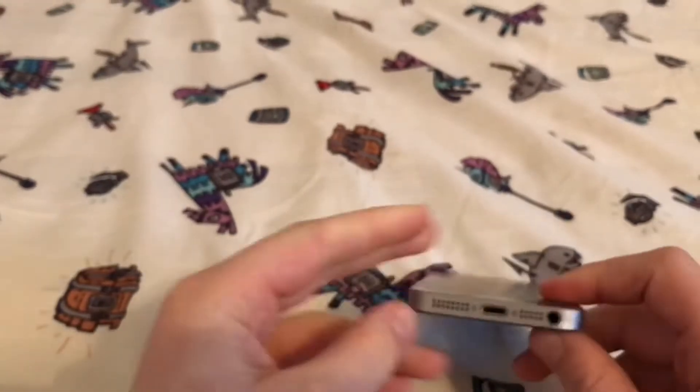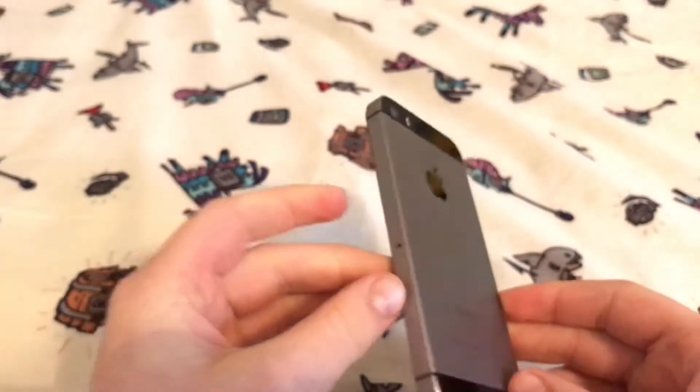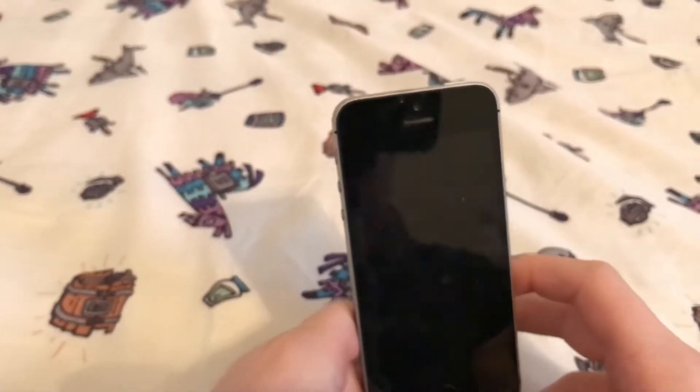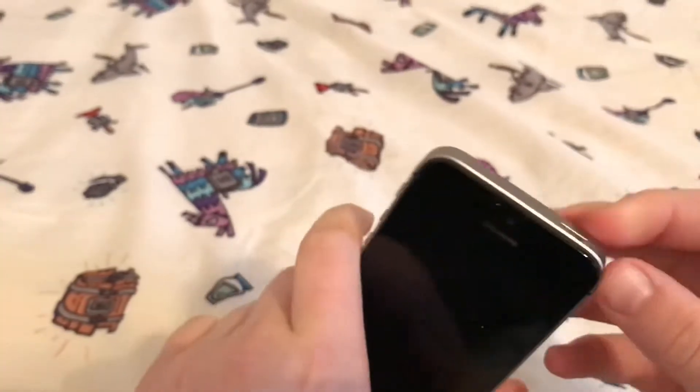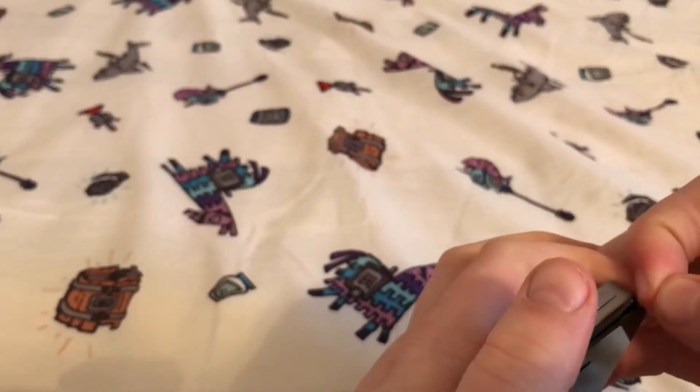So today I'm gonna be pulling my screen off this phone. And I might die - if I get electrocuted, I'll go ahead and tell my mom to upload this video. But yeah, just to make sure, do not try this at home. I'm a trained professional - kind of.